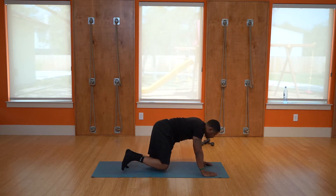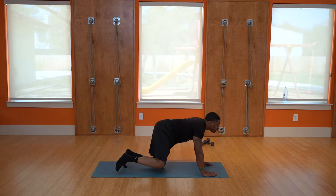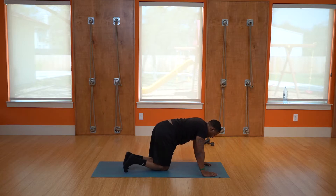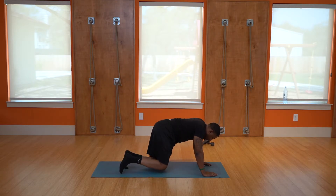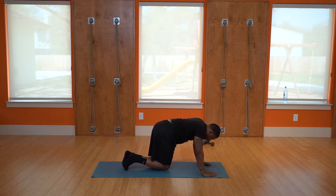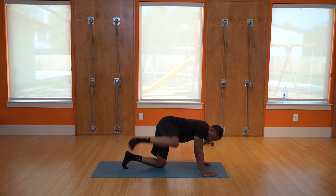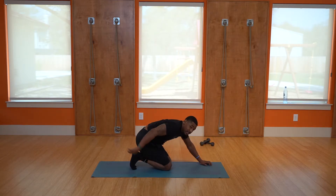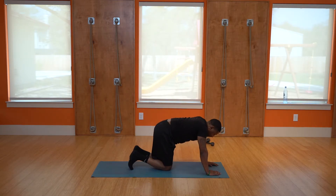Knee up high — exhale: one, two, three, four, five, six, seven, eight, nine, ten. Next workout — keep this leg straight, nice and straight, exhale coming up.